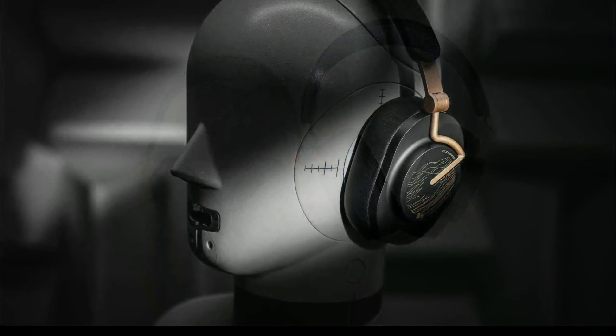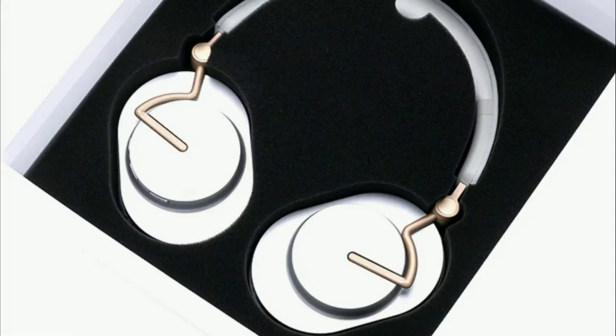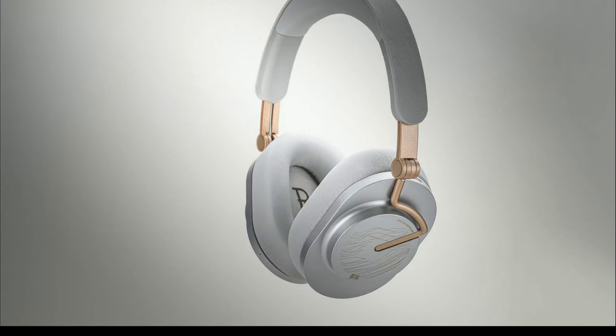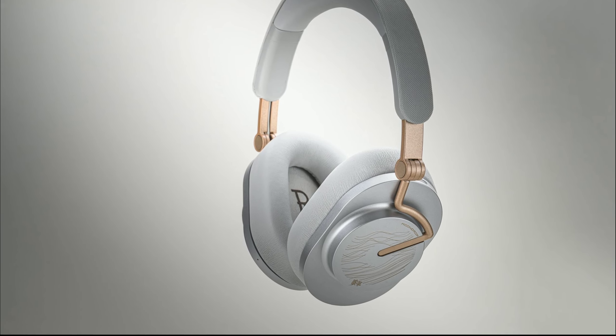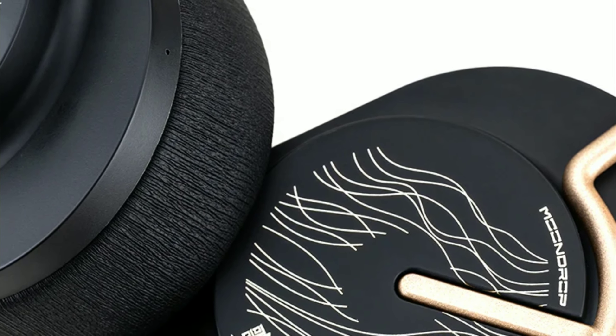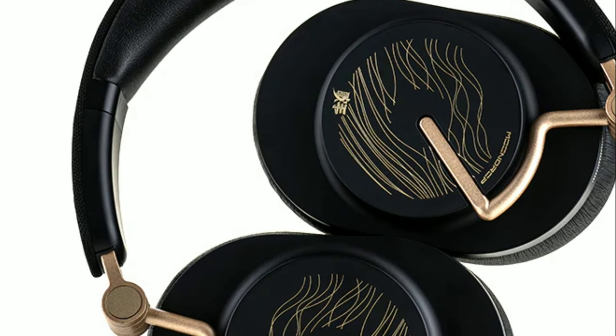This model supports LDAC and high-resolution audio. It also supports hybrid ANC with transparency mode. Battery life is excellent — 48 hours — and with just five minutes of quick charge, you get an extra four hours of playback, which is wonderful.